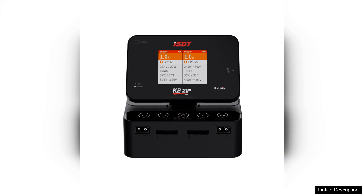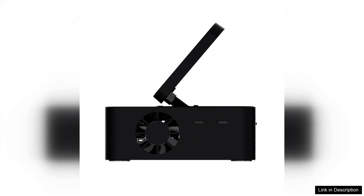the K2-Zip is versatile enough to handle a range of battery types, including LiPo, LiHV, LiFe, NiMH, and others. This versatility is complemented by a smart charging algorithm that optimizes charging speed while ensuring battery safety, which is a significant advantage for those who prioritize longevity in their packs.